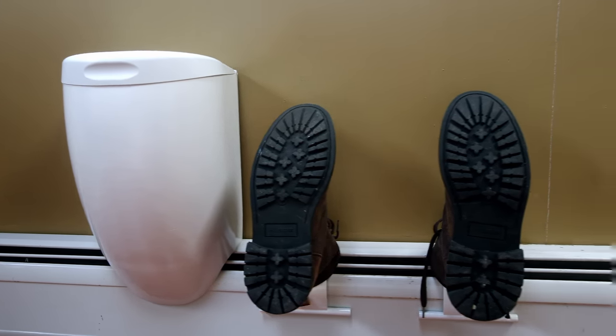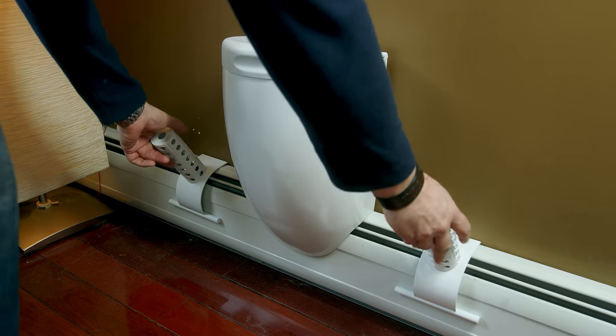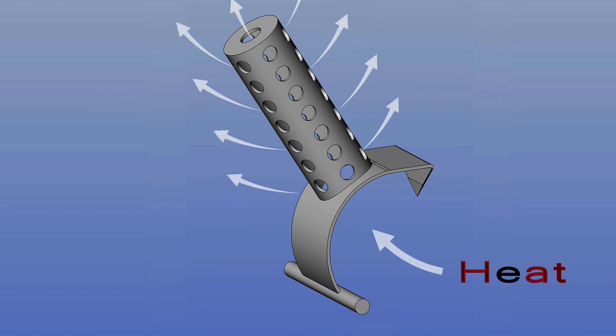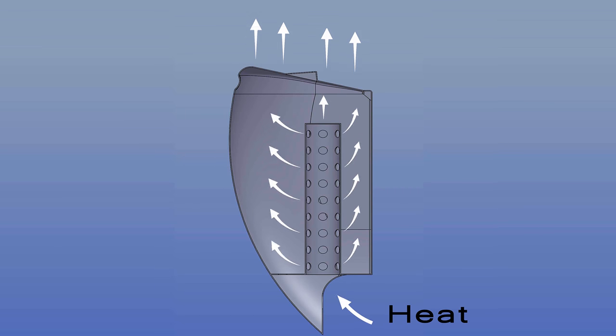Heat Locker is designed to simply slip onto your existing baseboard radiator with absolutely no wiring or hookups required. It channels and concentrates the heat already coming from your radiator, disperses it evenly throughout the locker, and vents the moisture out through the lid.